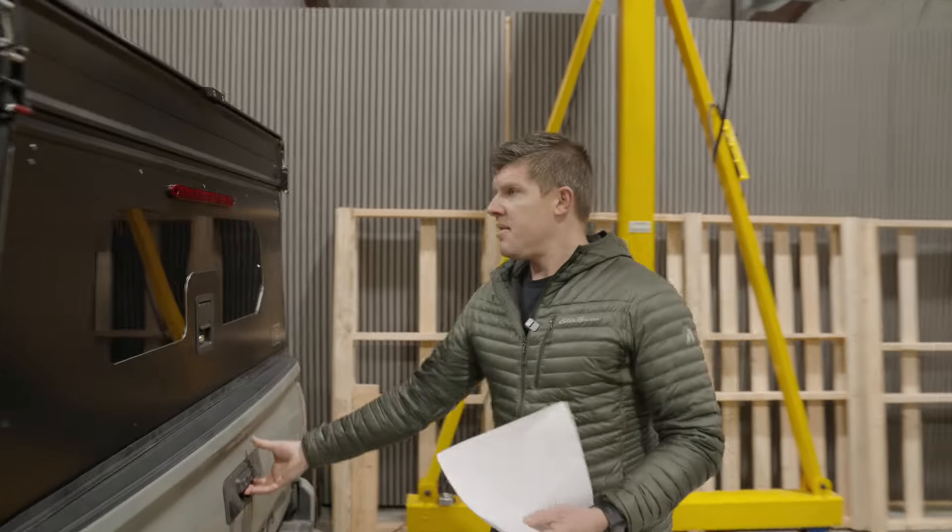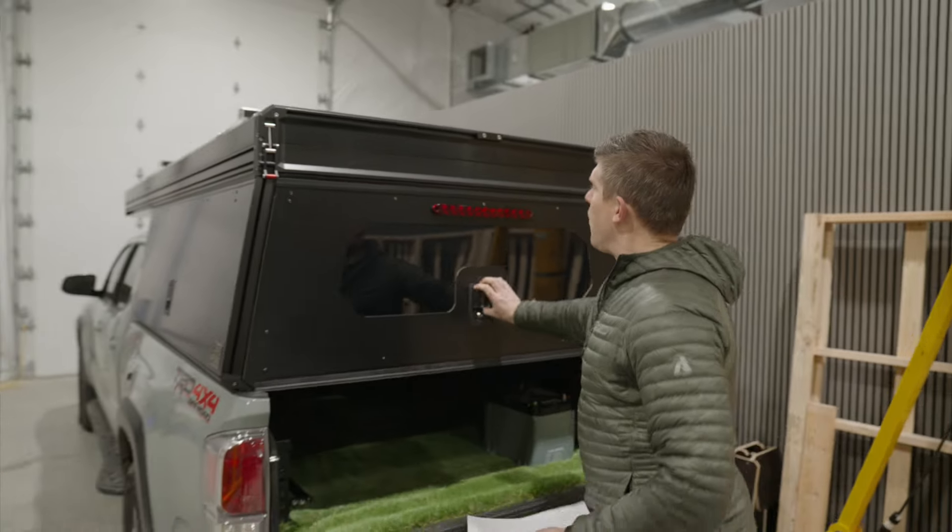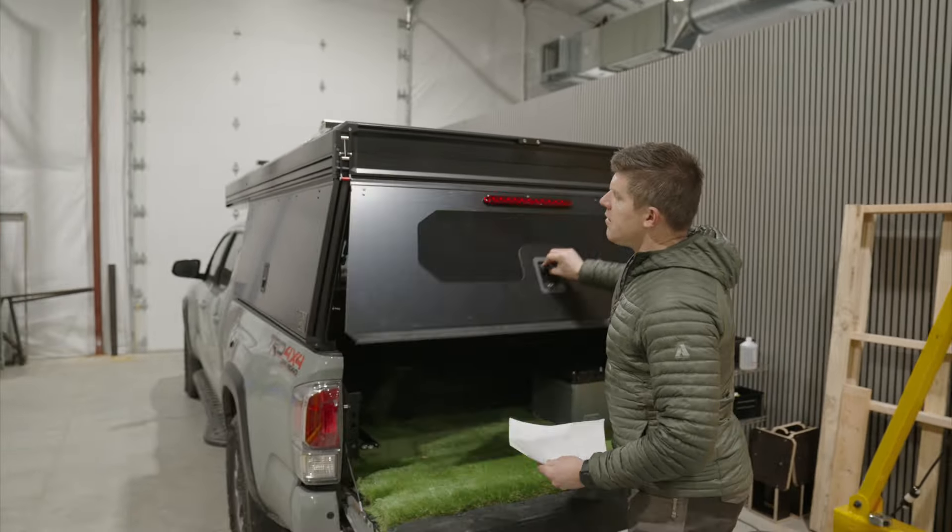Hey guys, Kyle with Lone Peak here. I'm going to do a quick walkthrough — this is actually the walkthrough we'll do with you when you come pick up your rig. I wanted to do this on this rig because it's a birthday rig, which is pretty awesome.